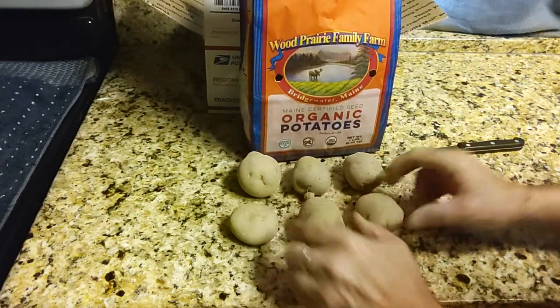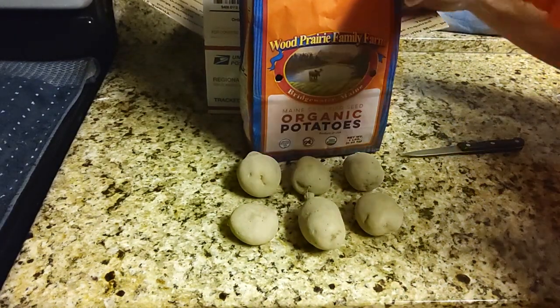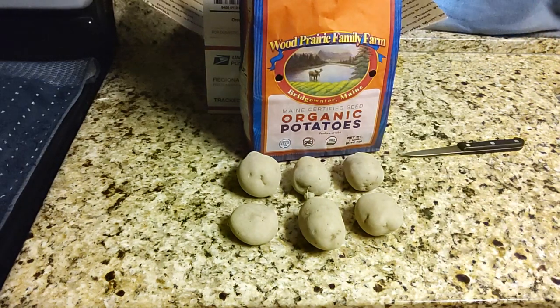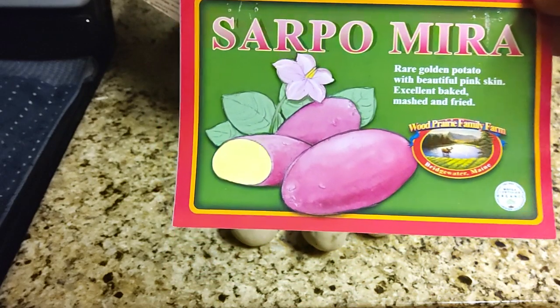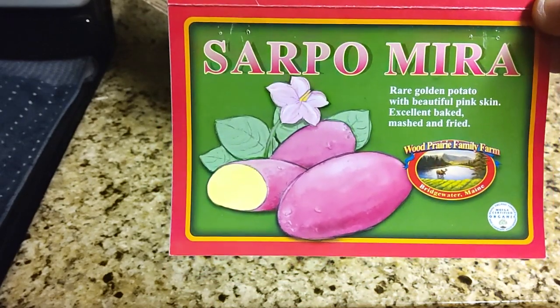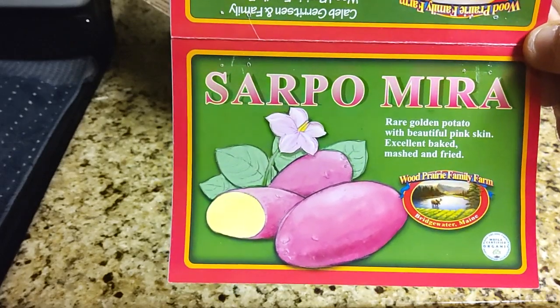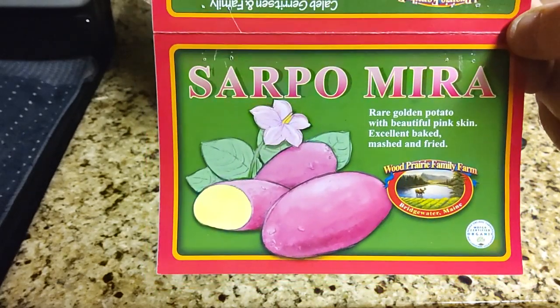So there's our new seed potatoes we're going to try this year. We'll get them in there under the grow lights and maybe get them sprouted out. Here's the variety again, and we will keep you updated on how they do. Thanks for watching.